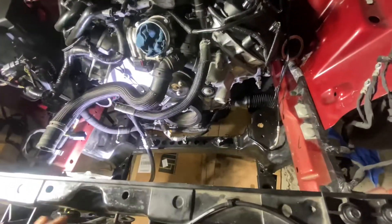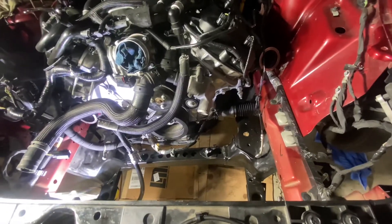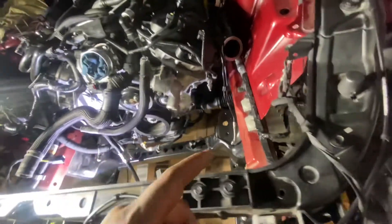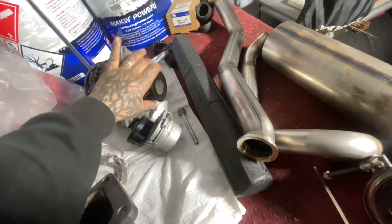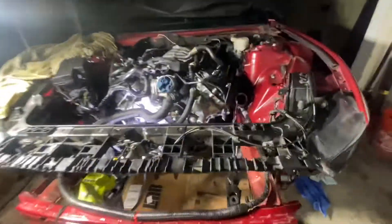The oil filter plate is coming and you're going to see that very soon. Once I put that in, I'll let you guys know if I'm going to have to relocate the alternator or not. If you haven't already, please subscribe — trying to grow this channel.